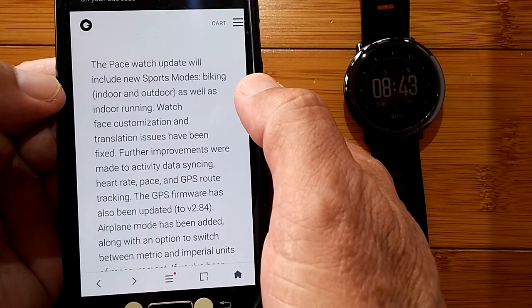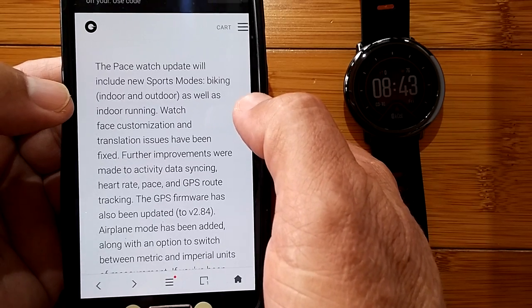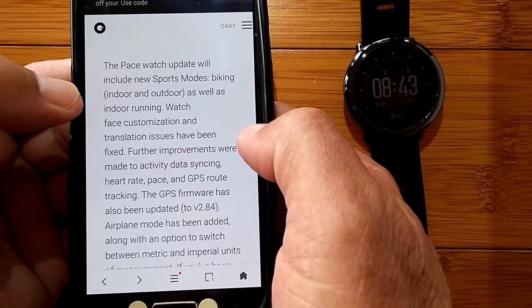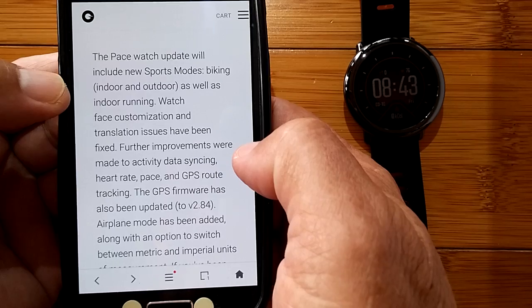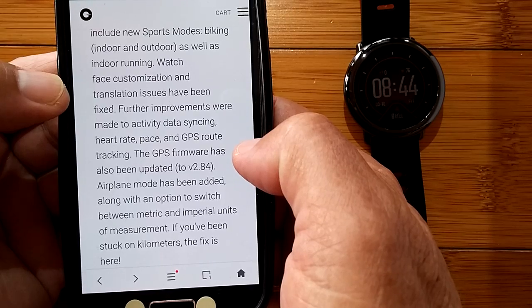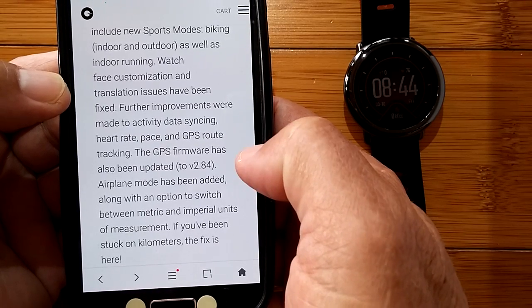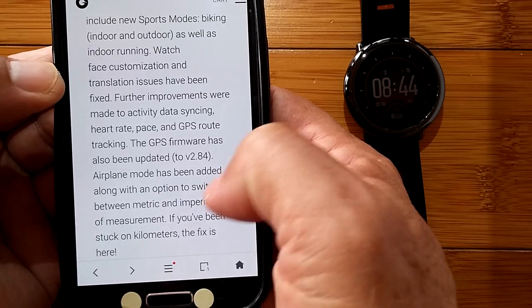The update includes new sports modes: biking for both indoor and outdoor, as well as indoor running. Also included are watch face customization and translation fixes. Further improvements were made to activity data syncing, heart rate, pace, and GPS route tracking. The GPS firmware has also been updated to version 2.84.